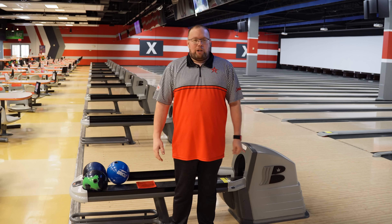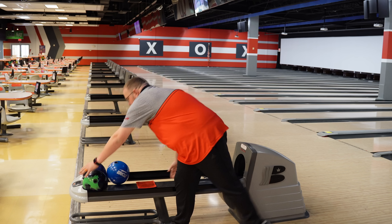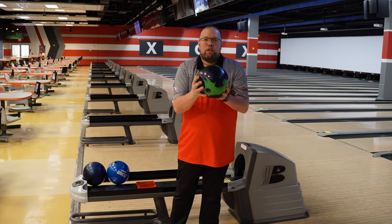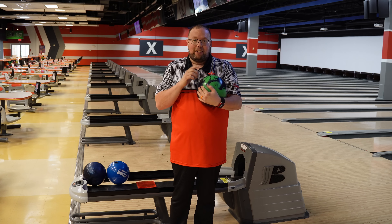Hey guys, welcome back to the Beef and Barnsley show. Today we have got another ball review, this time the Roto-Grip Duo. This is Roto-Grip's newest HP3 release.